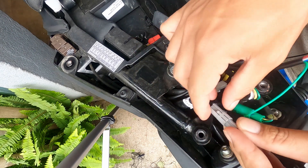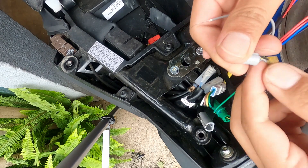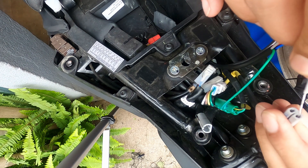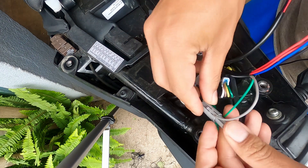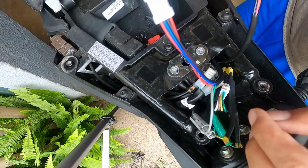Just twisting it a little bit so that it doesn't interfere too much. Disconnect the gray wire, find out which side is the gray cable — as you can see the left one here is the gray one — so I'll put this in here again, bend it, and put this back in.